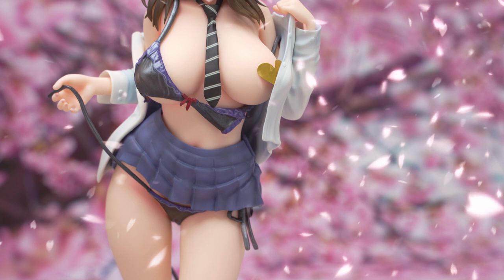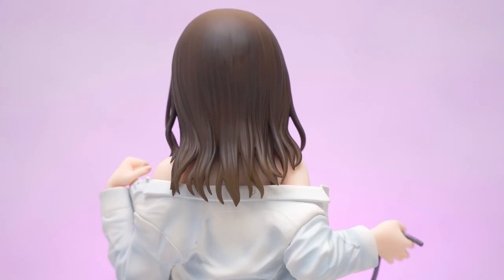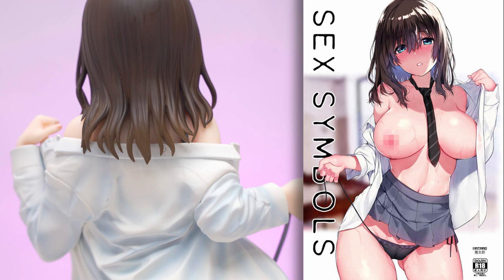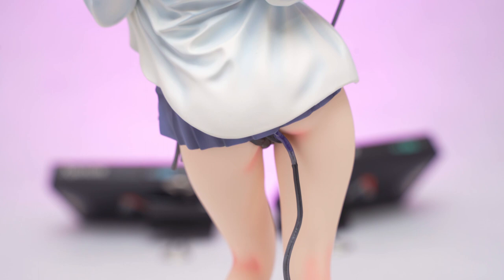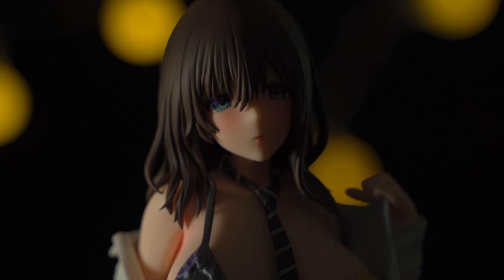We are on a roll recently with Mataro's figures, so of course we've got another figure based on an amazing Mataro illustration today to review. Her name is Aya Kuromine, and the illustration is off of the cover page of Mataro's Sex Symbols manga. We really liked the illustration, so once I saw the figure release, I knew we would pick one up — given the right price, of course. When we saw this for a big discount from Amy Amy for a second-hand one, we pounced on it.